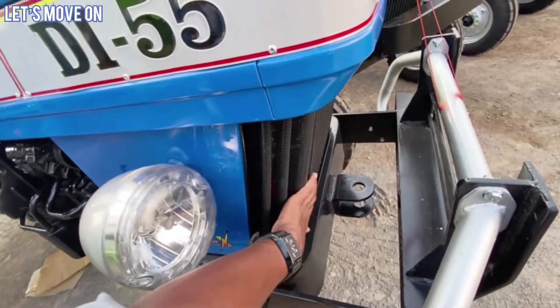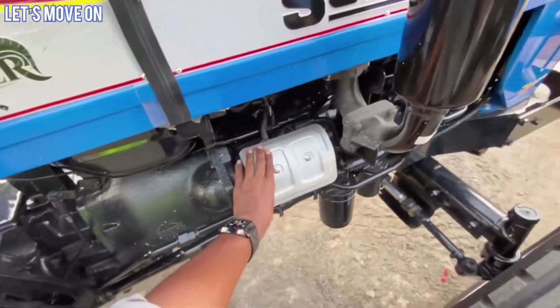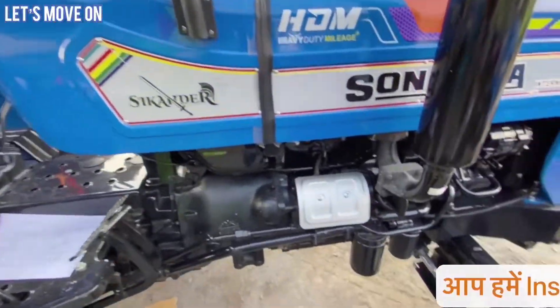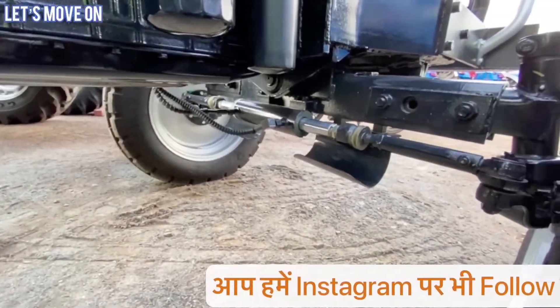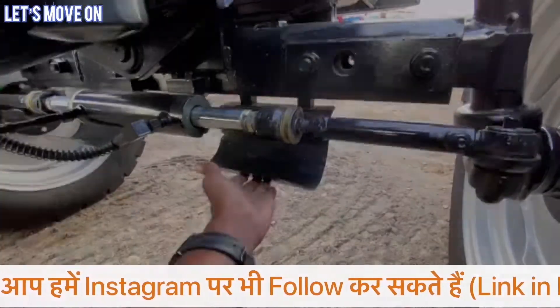DI55 का battery यहाँ पर लगके आता है और आप इसके alternator को यहाँ देख सकते हैं. जो इसके starter है वो protection के साथ में आता है. बात करें इसके steering का तो इसमें separate oil container के साथ में double acting power steering दिया गया है.